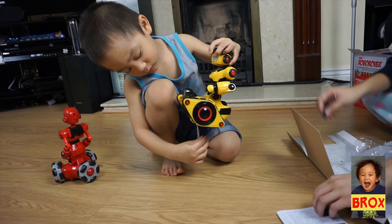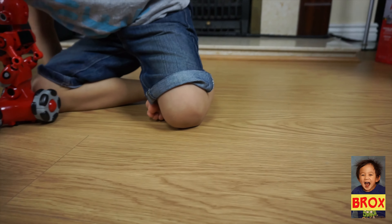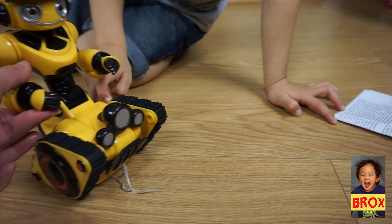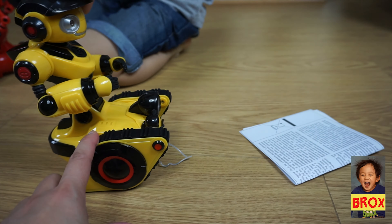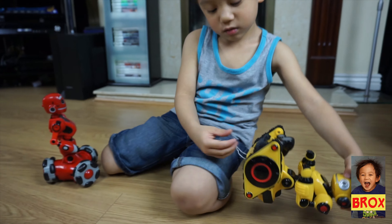We have to get the string off. Show me how it looks first. Wow, so this is the yellow color robot — this is Robo Rover. Look at those wheels on the truck! Now we take off the string first and then we put the battery on it.